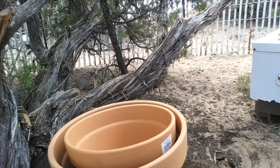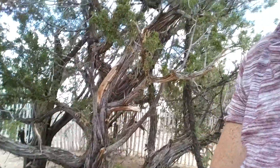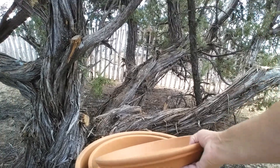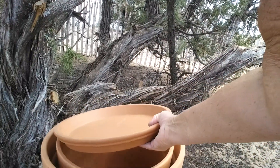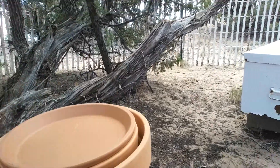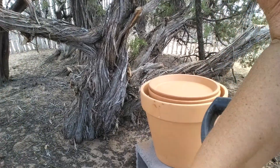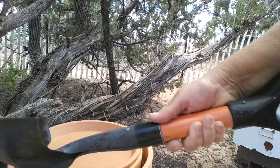I wanted an 18 and a 14 inch, but the Home Depot didn't have an 18 inch, so I was only able to get a 16. So I have the two pots together. This is the drip tray, and I'm using it for the lid on the top. While I'm filling the outside edges with sand, I'm going to leave it on top so I don't dirty up the inside pot, because I already washed and dried it.